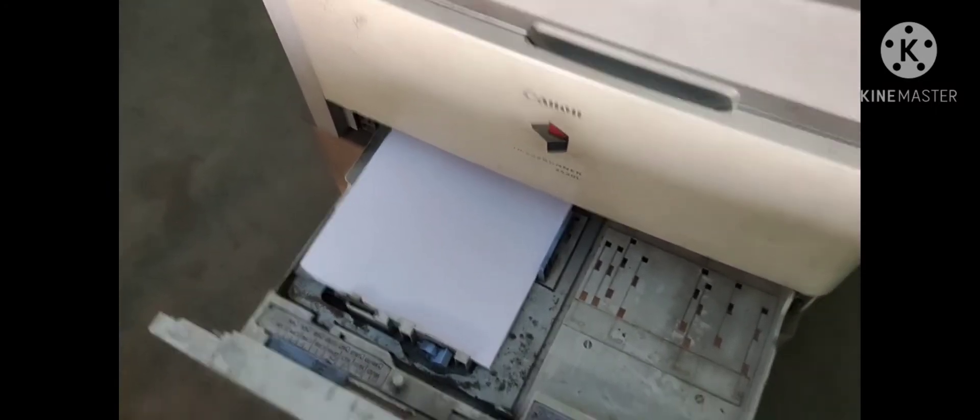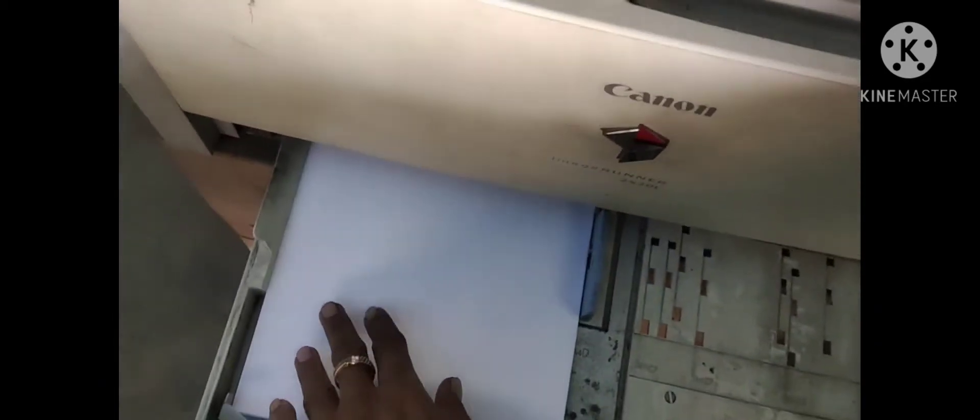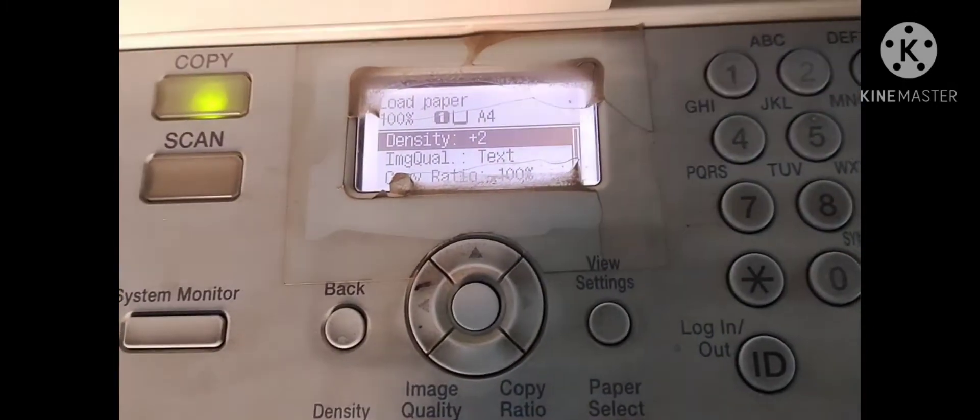I am going to use the A4. You can see the A4. I am going to load A4 paper — load paper, select code.